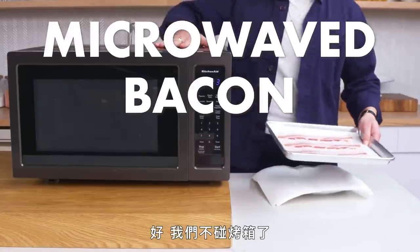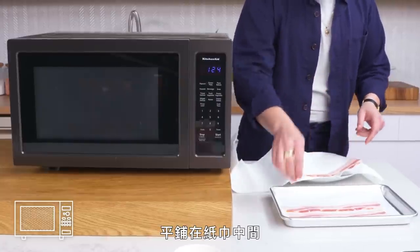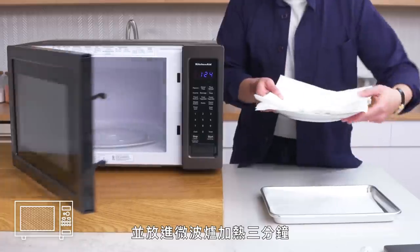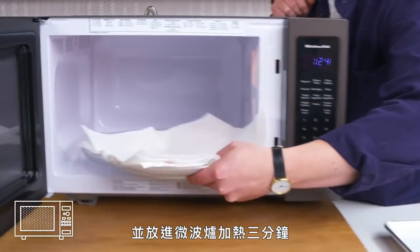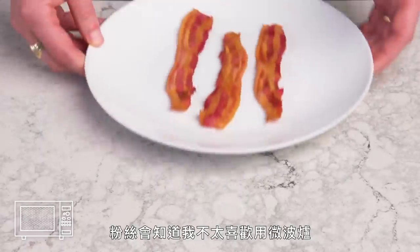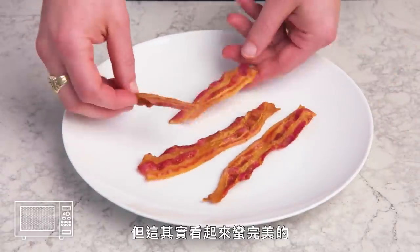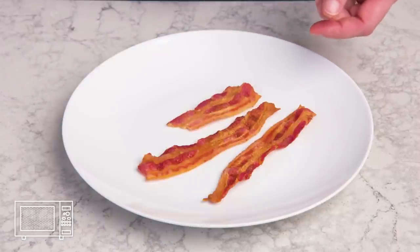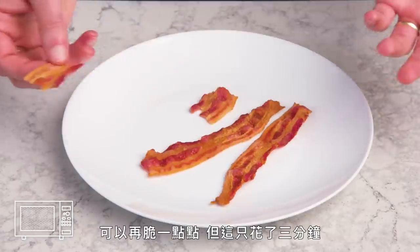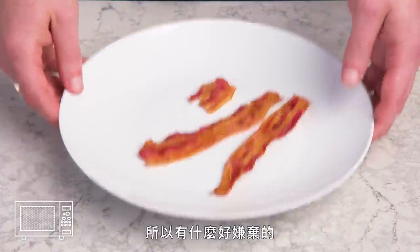Microwaved bacon. Let's cut the oven out of the equation. We're going to take our bacon, layer it between a few pieces of paper towel, and pop it in the microwave for three minutes. Fans of the show will know that I have very little love for the microwave, but this actually looks pretty perfect. Damn — that's a good piece of bacon. Could be a hair crispier, but it took three minutes and there was pretty much zero cleanup. So what's not to like?